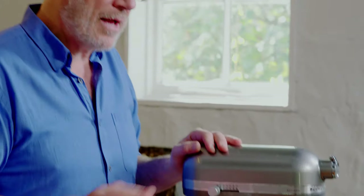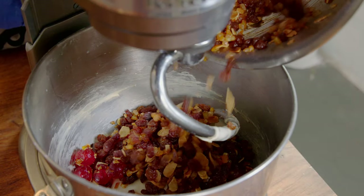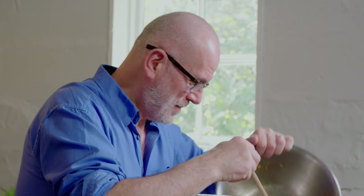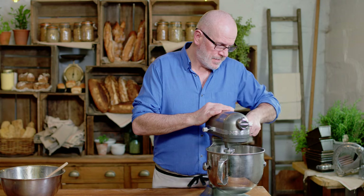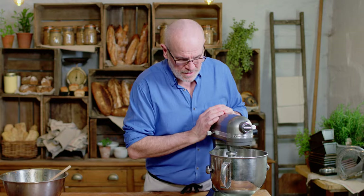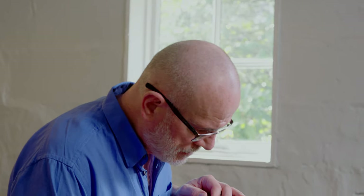I'm going to add the fruit to this now. Stop the mixer, lower the bowl down, add the fruit and mix it for one minute only — don't over-mix it. So all my fruit, all the rum, the flavor coming through is incredible. Put the bowl back up and mix for one minute only on a very slow speed. If you go too fast, you're going to shred your fruit. Keep an eye on it all the time — try to finish it off by hand.